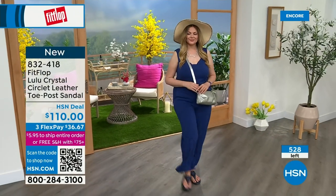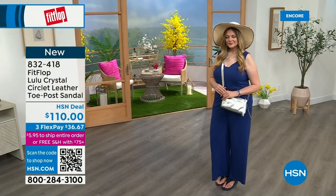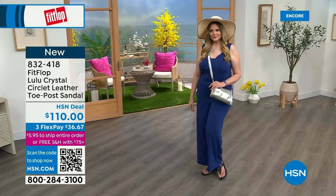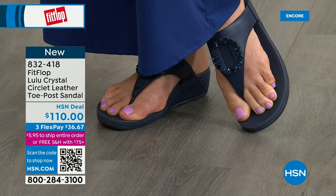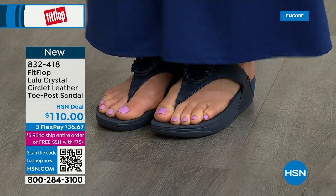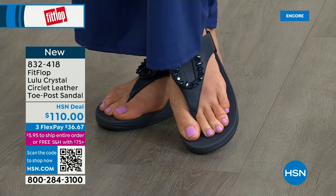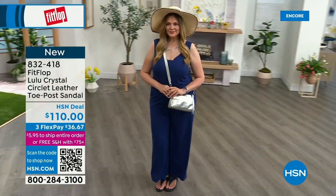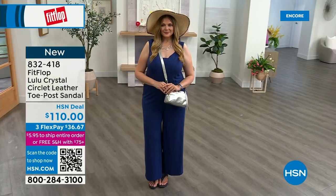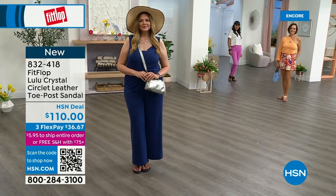Only 500 or so of these Crystal Circle sandals are available total — so this is a very special one. The next style we have has got a little bit of an ankle strap, if that's been an issue for you in the past. FitFlop really listens — they read all the reviews and listen to what their fan base, their FitFlop family, wants. So they have a lot of different options and a lot of variety.